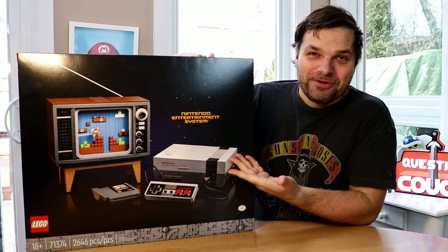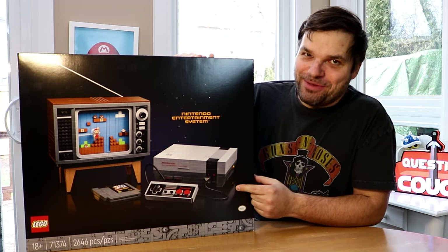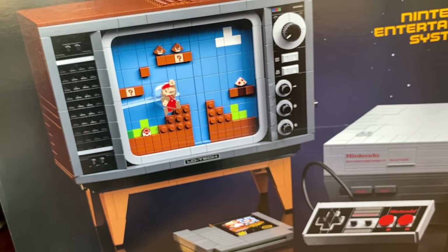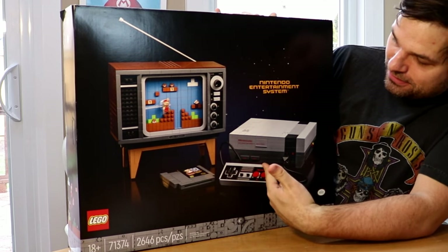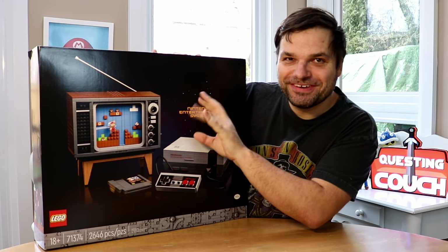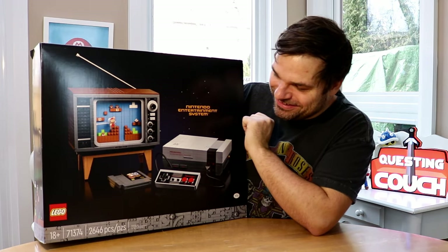Today I'm going to be reviewing, unboxing, and building this classic Nintendo Lego Retro TV with Nintendo Entertainment System. There are certain functions that work when it's all built, which I'll show you when that's done.